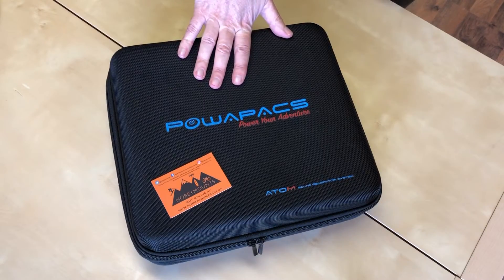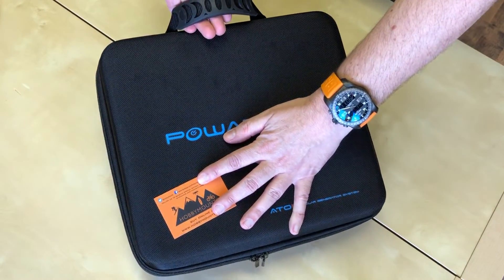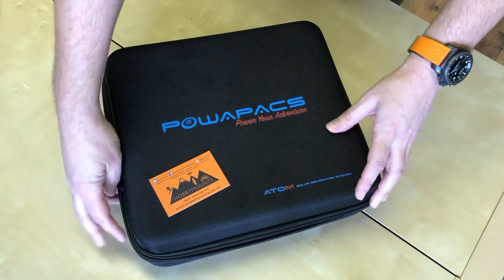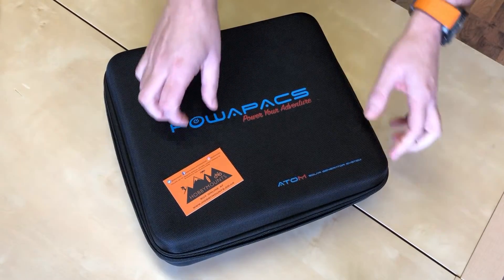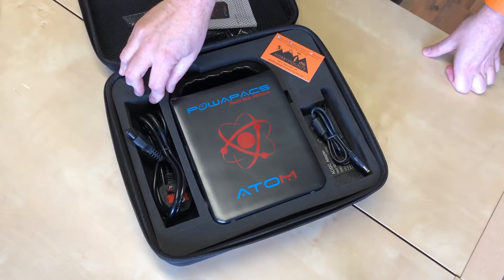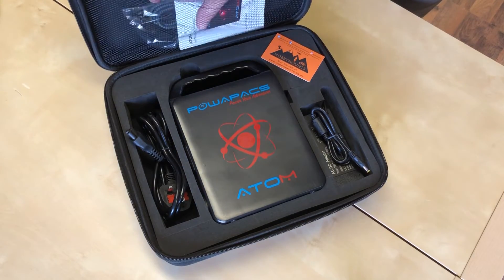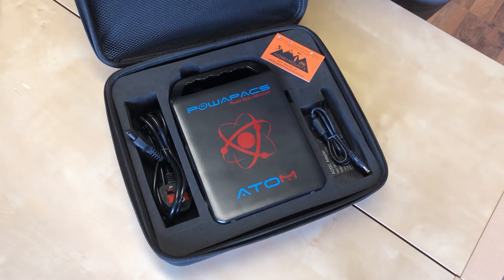This is it here — it comes in this protective carry case with a rubberized handle on the top. We've got double zippers, and inside we've got protective foam cutouts for the power bank itself.